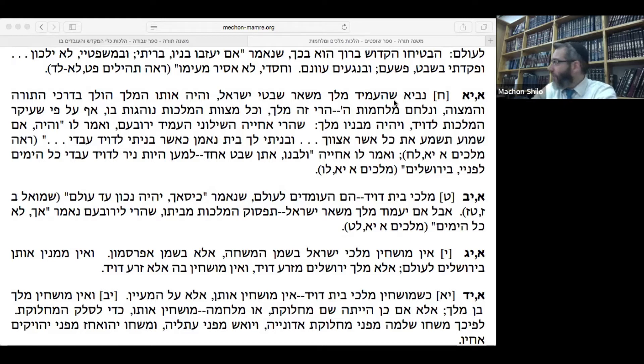The third bracha, Ga'al Yisrael, talks about how God — because he loves us and because we keep the Torah — has redeemed us throughout history and will redeem us in the future. At night there's another bracha about guarding, along similar themes but shorter. So the mitzvah of Kriyat Shema, the d'Oraita mitzvah, is couched in this rabbinic affirmation as well. The rabbis attached more to the saying of Shema — important theological points that Jews have to affirm.